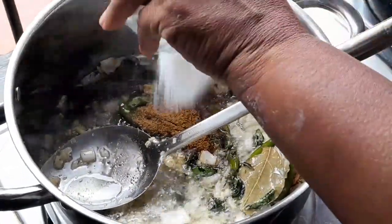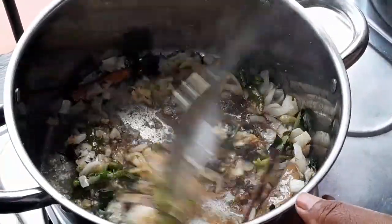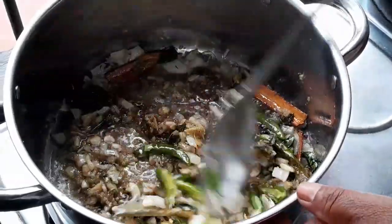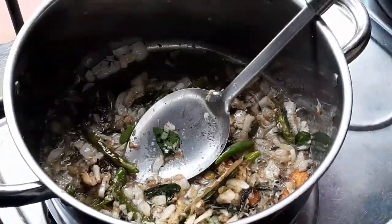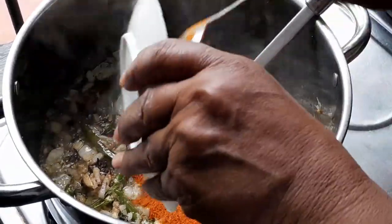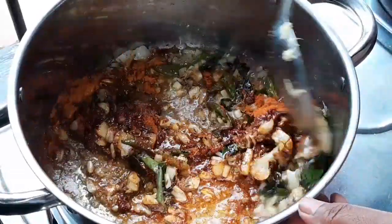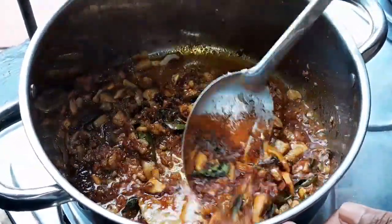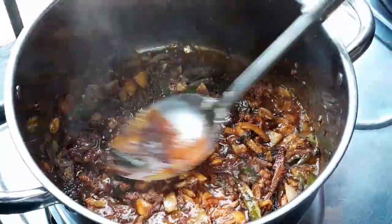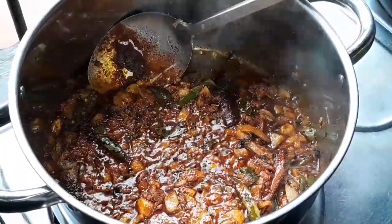Now I'll add my dhania and jeera powder, then I'll add my salt — nearly one tablespoon, but it's for your taste, you can always taste and add salt. Now I will add the masala, fry it a little bit, and then I will add the tripe.